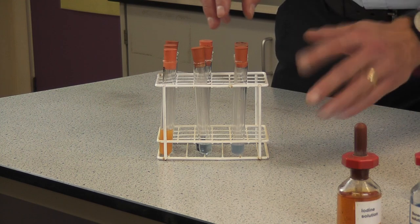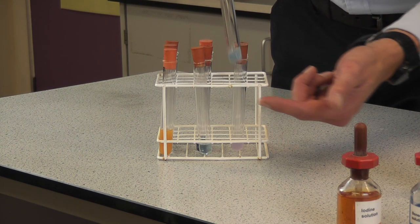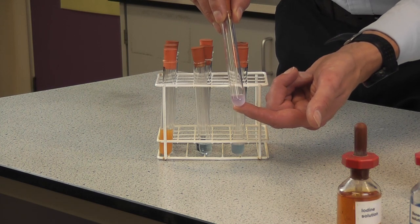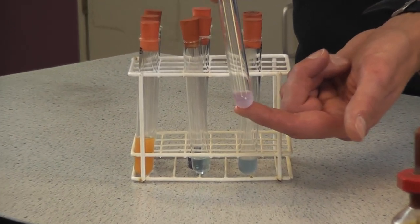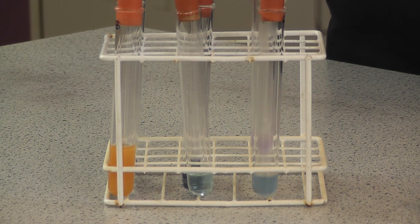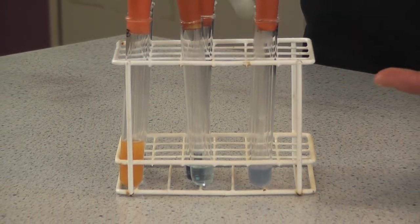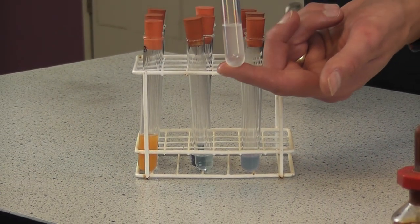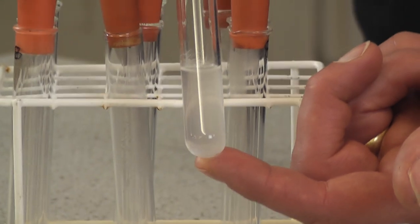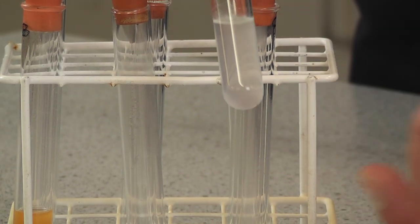Finally, the cheese results. With cheese we've got a negative test for glucose — the solution remains blue. But this is where we see a positive test for the Biuret solution — the first positive protein test we've seen — with that lilac, light purple colour, exactly what we'd expect for cheese. Negative result for starch, and we do have a slight emulsion for the lipid test with the ethanol, which we'd expect for cheese.